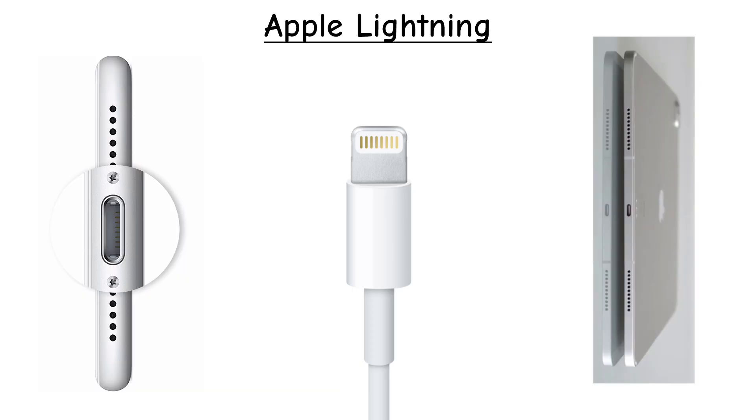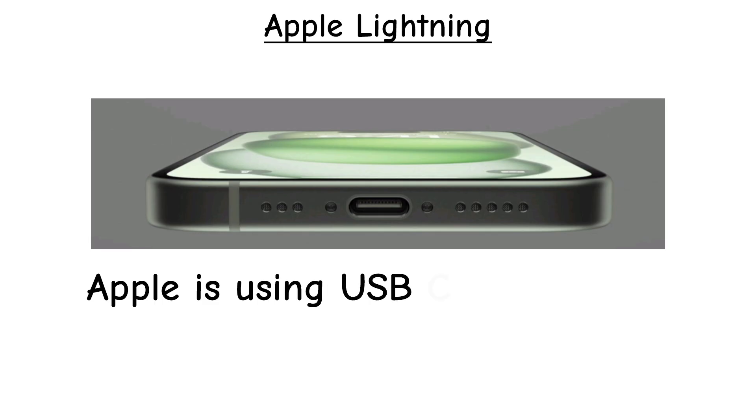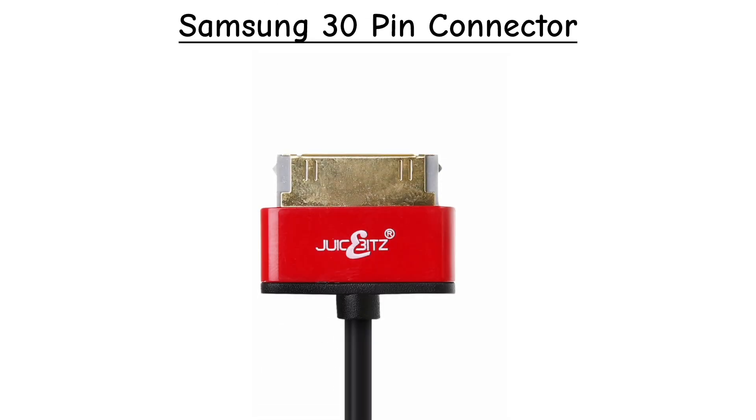Apple Lightning. Apple introduced Lightning in 2012 for iPhones and iPads — smaller and reversible, but only for Apple devices. Still in use, though newer iPhones are switching to USB-C.